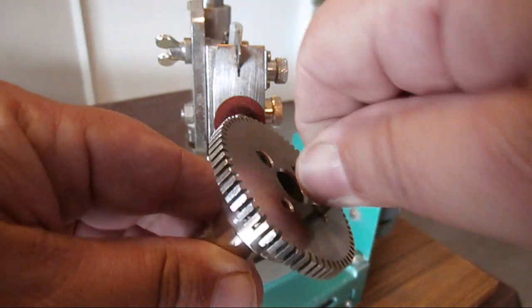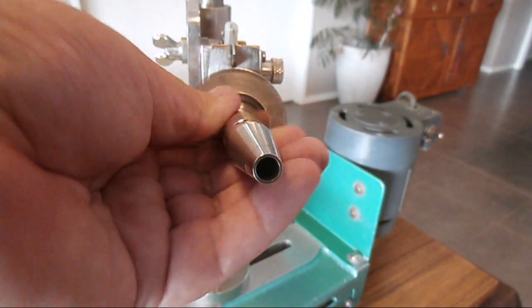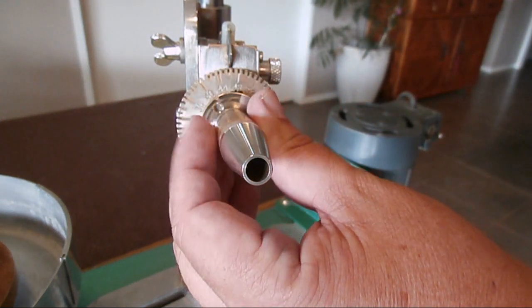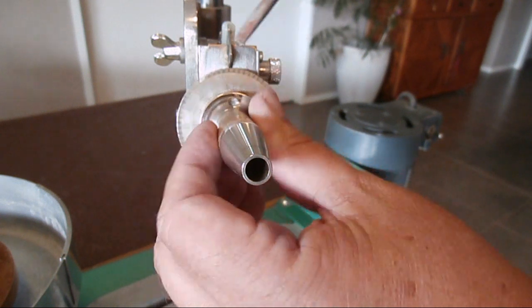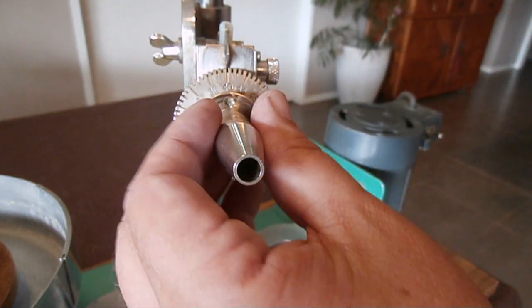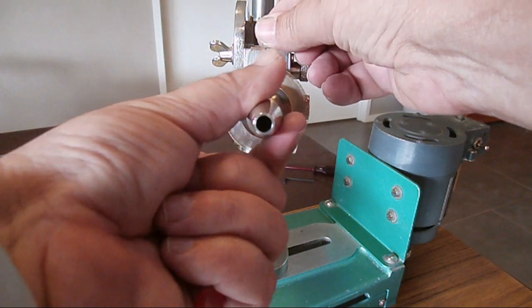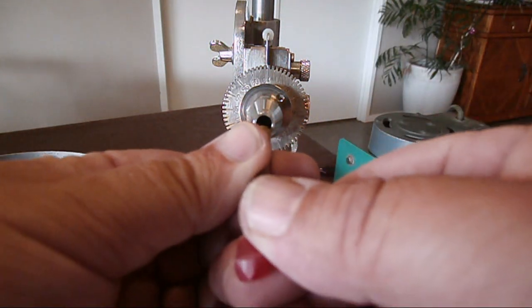Once the quill is now reattached to the index wheel, it's just a case of sliding it onto the shaft of the faceting head and then tightening the two retaining screws. Some machines will have more than two screws or might have another way to lock it onto the shaft, but it's a pretty simple process. If you're a beginner faceter you'll have to learn how to use your machine. At least now you can see how the index wheel is attached to your quill.